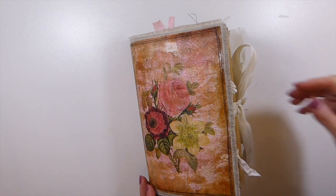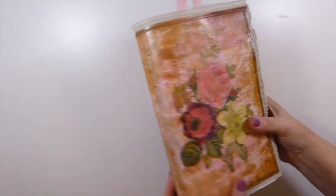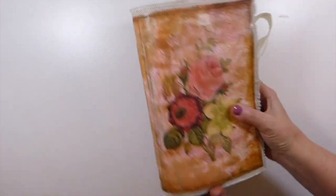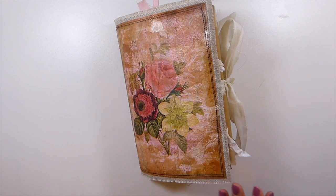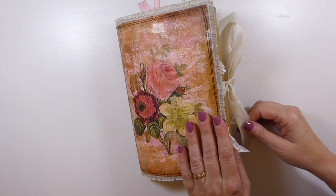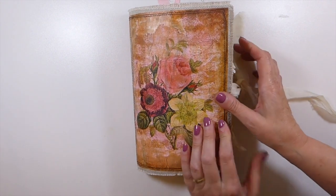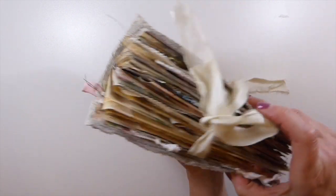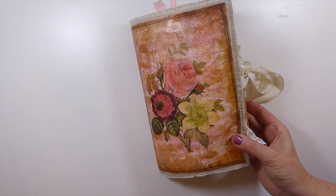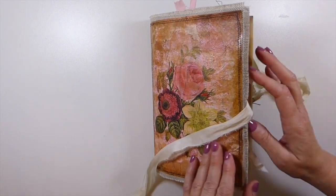Welcome back! I've got the final journal to share with you. It's complete now and you've seen the process start to finish. I didn't spend a lot of time on the embellishments since there are so many tutorials out there. I want to show you how it's ended up — really chunky. This is two signatures, in excess of 96 pages.